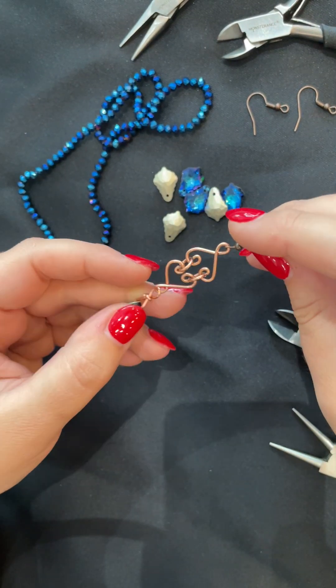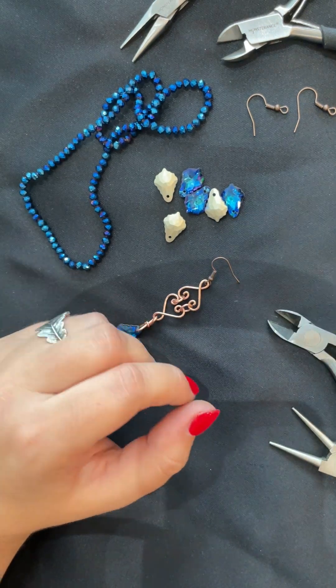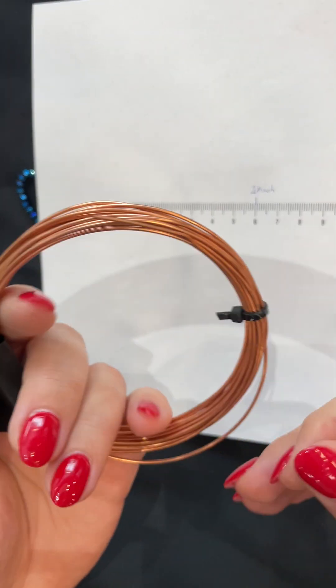Let's make these earrings together. For the ornament ring you need two times six centimeters or 2.4 inches of wire. I'm using copper wire, 1.2 millimeter, which is 16 gauge. You need two of them.